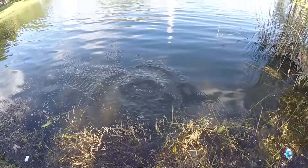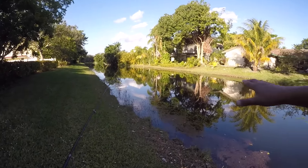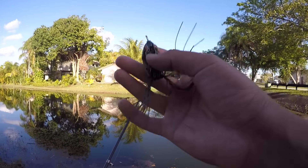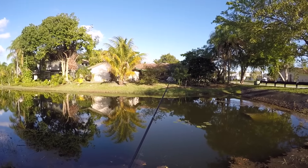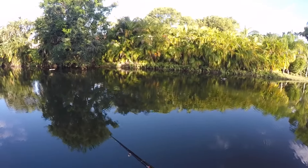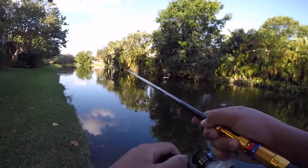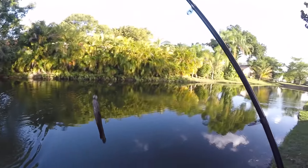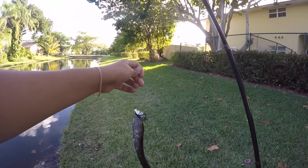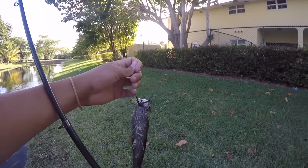Alright guys, we are at a new spot. We pretty much slayed the peacock bass, so we're at a different little canal that I know has big bass and snakeheads. We brought along a topwater frog — we're going to try this and see how the rod and reel holds up to a snakehead. There we go! Oh my god! First fish — I freaking launched this guy out of the water! Little baby snakehead!